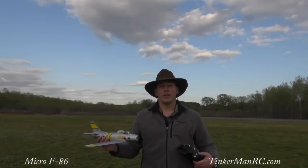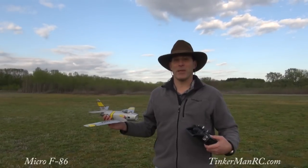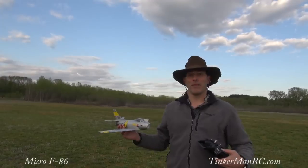Alright everyone, I'll give you a real quick debriefing. When you hand launch it, try to keep it straight. Don't let it pitch up because it'll lose airspeed. It's a ducted fan, so it needs some speed. It rolls pretty good. You got to be on the elevator so you don't lose altitude.